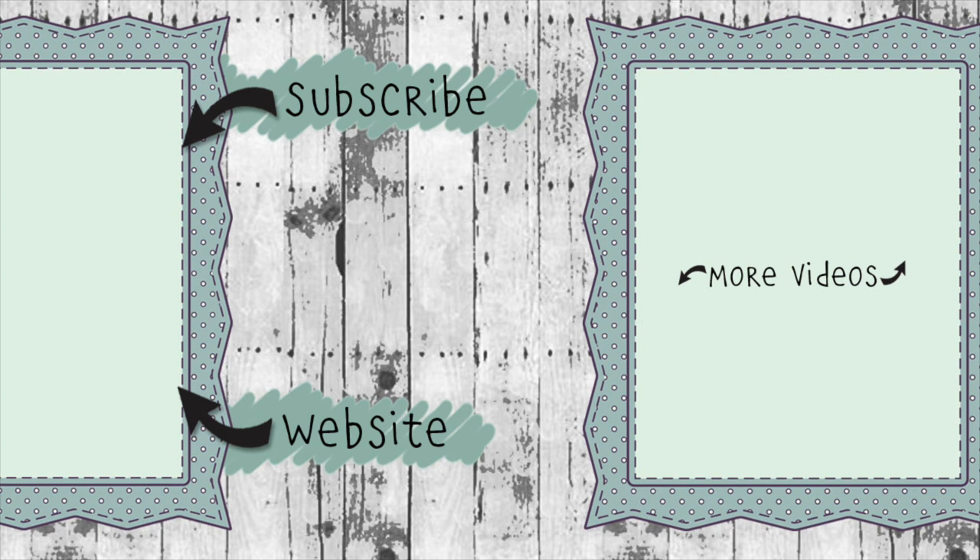If you click on the website link you'll go to KarenBurniston.com where you can find information about purchasing these dies as well as links to all my other social media accounts. You can subscribe to this YouTube channel and check out some of my other videos. Thanks so much for watching and I'll see you next time.